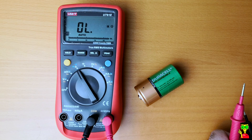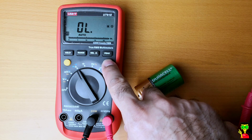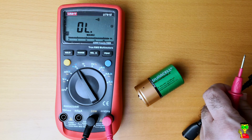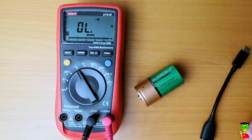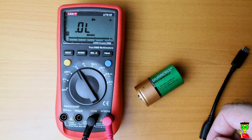I don't have any resistors to test, but you can also switch to continuity mode, which is used to test cables. For example, I'll use this USB cable to show you. The diode mode is also available — just click on this button and the diode symbol comes up.